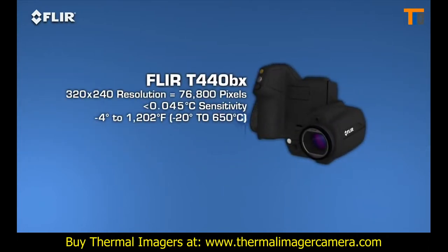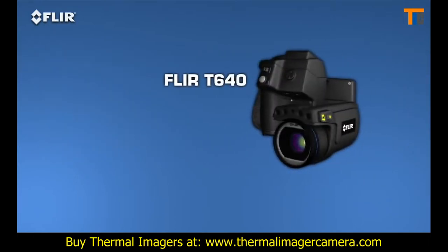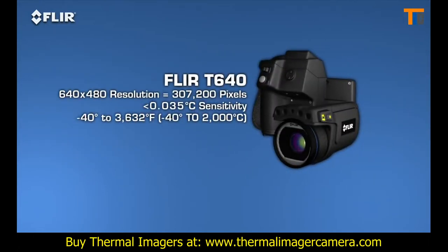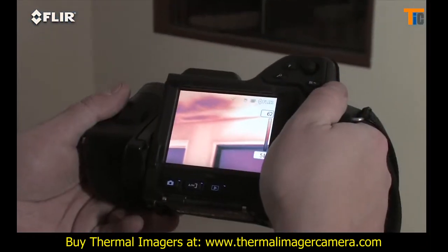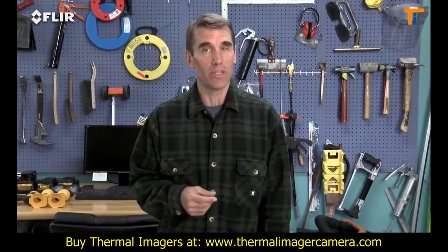T-Series BX cameras offer the broadest temperature ranges, and sensitivity increases as you move up through the line of camera models. Extra sensitivity helps you see subtler temperature differences more clearly — important when you're looking for traces of moisture and small air leaks, for example.